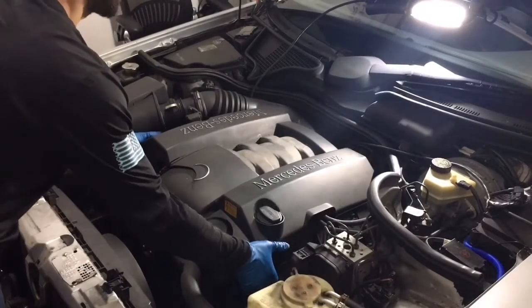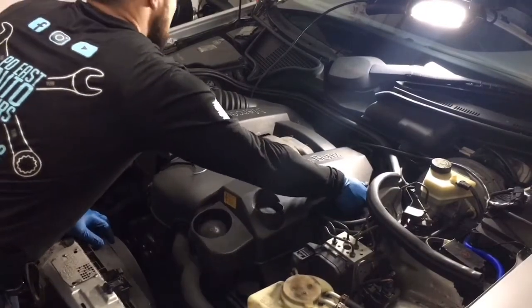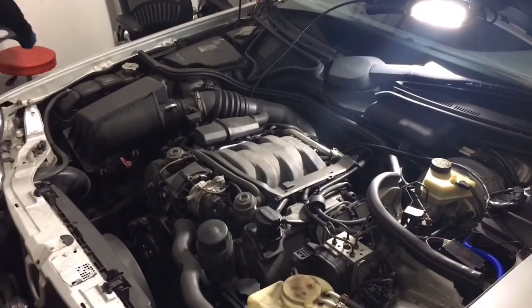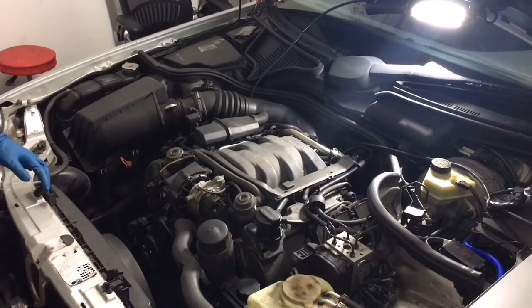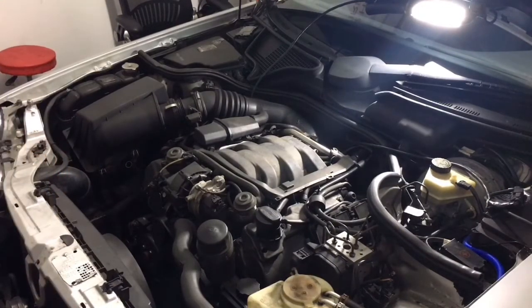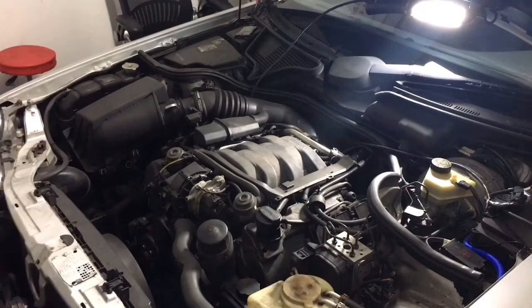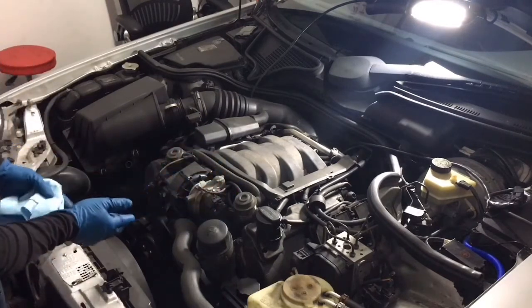Let's start off by taking off our engine cover. I bought the car like this. I'm going to go ahead and take this out — you don't have to, I always do. I'm gonna move it to the side somewhere; don't lose it. We're gonna go ahead and take off our oil filter now.